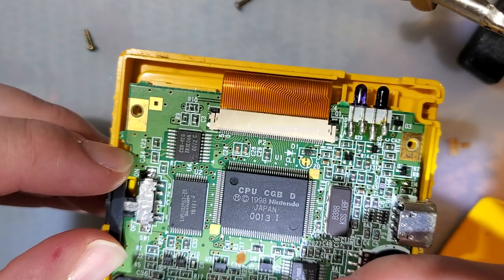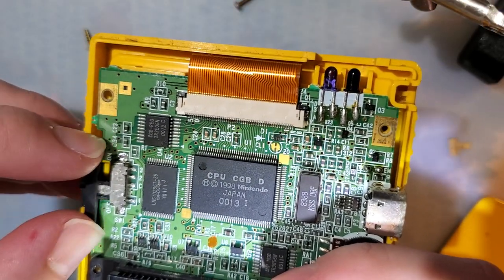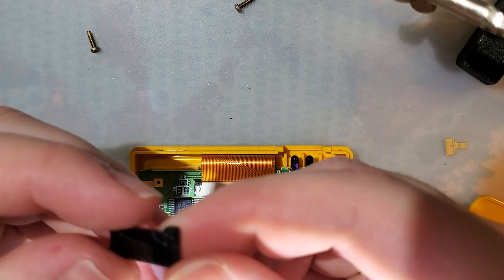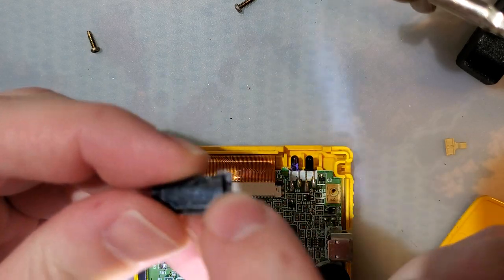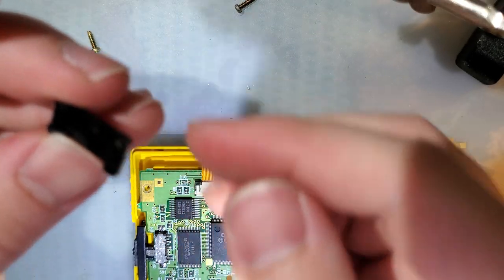Look at that — it just frickin'... Didn't do it that time, it only did it the first time. That was gnarly. Let's get the IR shield. I had to glue this back together too — the corner was cracked off — but I did a much better job on this thing. Go figure.